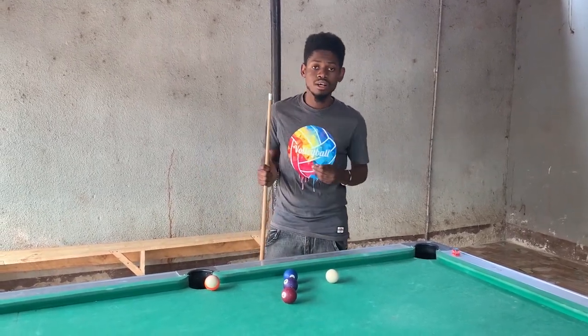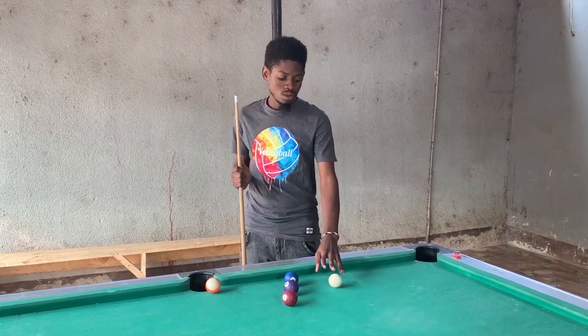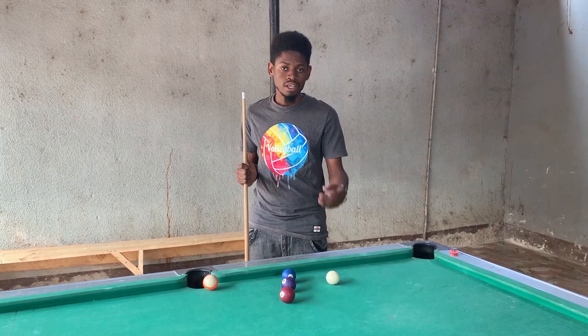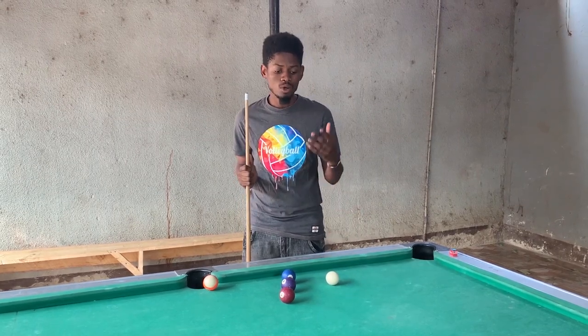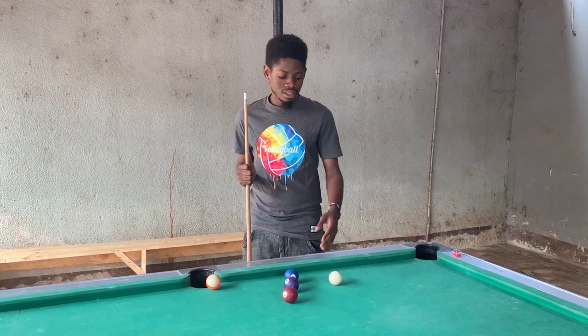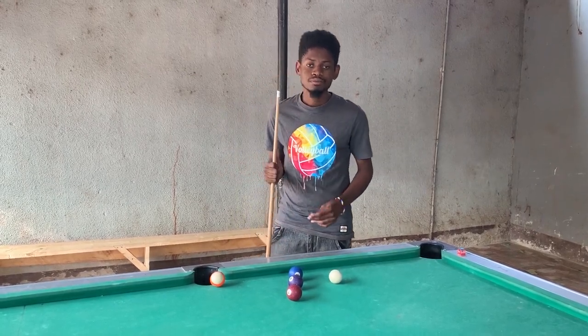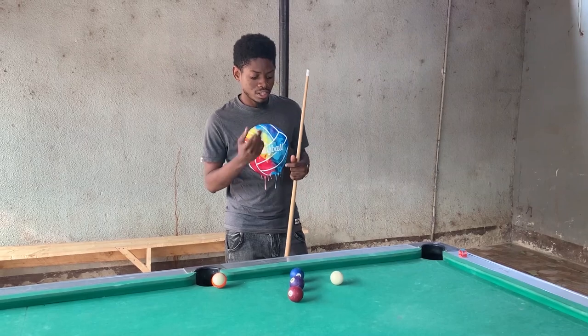Mwanzo, mwenzangu Kukomuzi alielezea — bend shot ni unapiga waite, yaani cue ball, inampiga object ball, then object ball inapiga cushion. Lakini kick shot yenyewe, unapiga waite igonge cushion, then iende kuenda object ball. So, let's see.